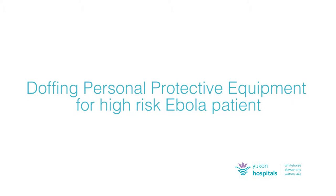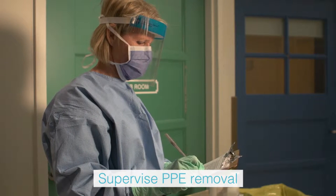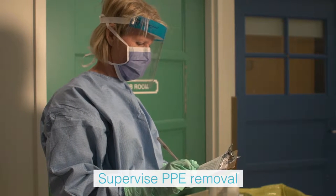This video demonstrates the proper procedure for doffing personal protective equipment for a high risk Ebola patient, used for both the trained observer and the health care provider. The trained observer is available to supervise the doffing procedure and is wearing appropriate PPE.